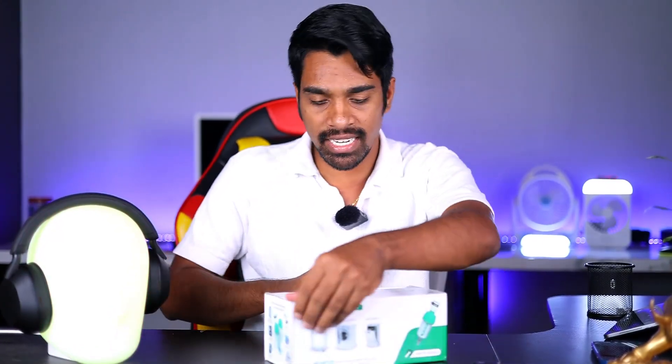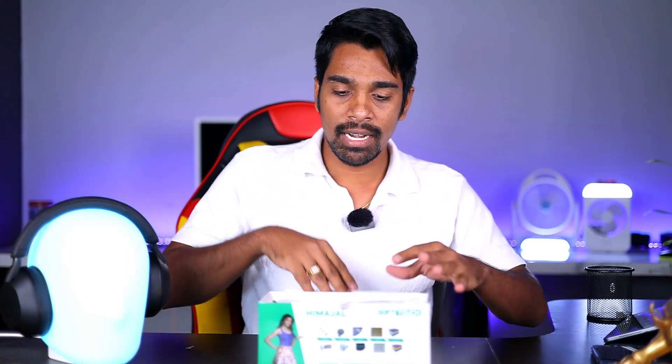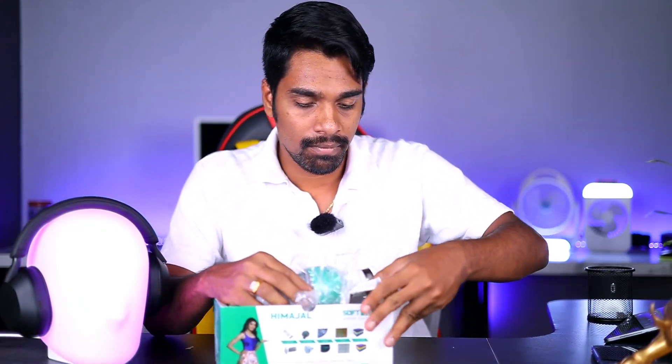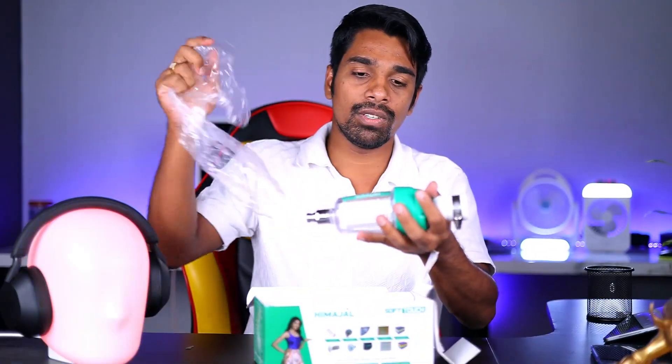We have to open the conditioner and make sure it is clean. This is the Hema Gel Soft Touch Water Conditioner. If you want to open the box, you can see what is inside. There is a filter inside; we have to replace the holes in this filter. This is a one-time investment.